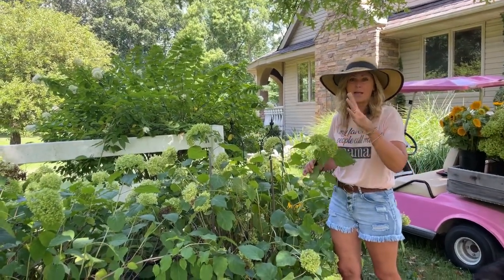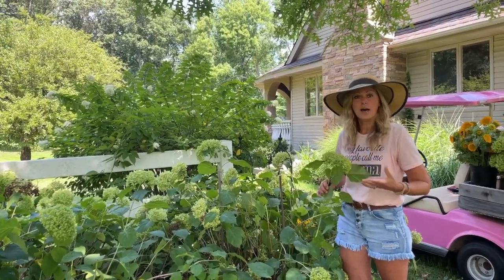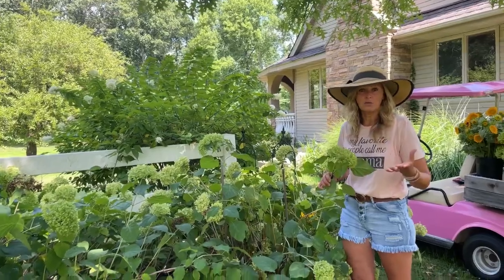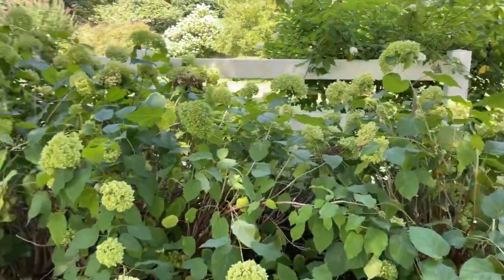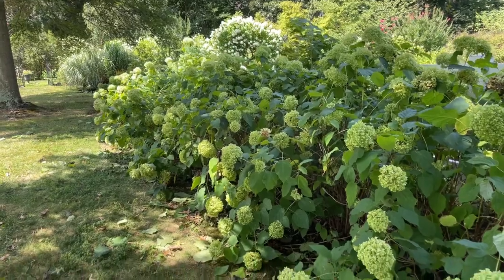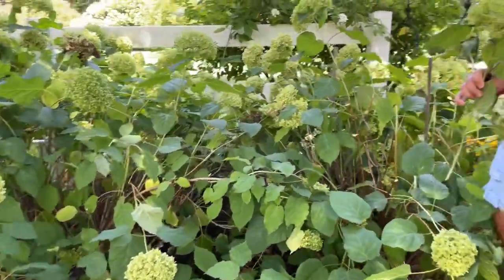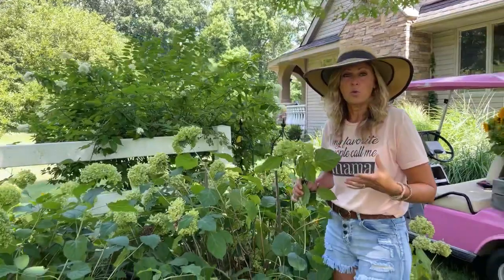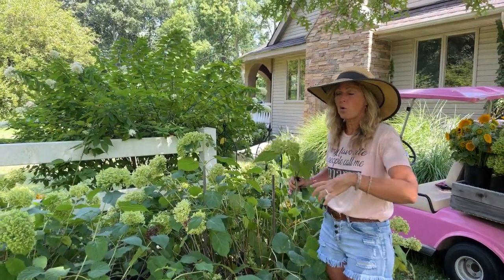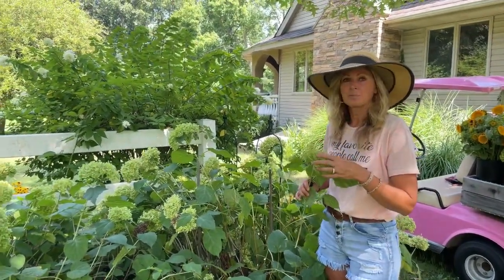The best time to prune back this hydrangea is at the end of winter or early spring - that's the best time because the plant is dormant. You don't want to encourage a lot of new growth right now because we're kind of at the end of the growing season. It's already August here at my New Jersey flower farm, zone six, and this plant is going to start to go dormant in the fall. A heavy pruning encourages the plant to push forth a lot of new growth, and you really don't want that toward the end of the season.